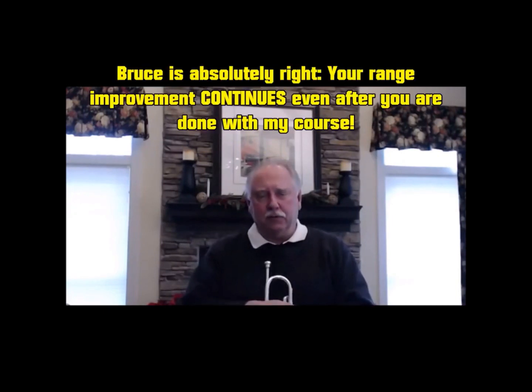I know after seeing what this course has done over the three and a half months I've been doing it with him, that if I continue to do these exercises, the only thing that'll happen is my range will increase and my endurance will increase, which is a real joy to have that to look forward to.